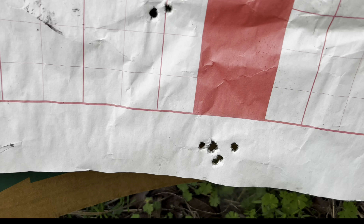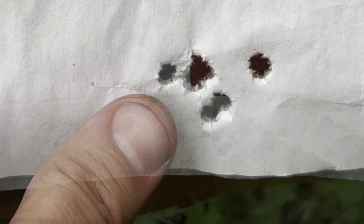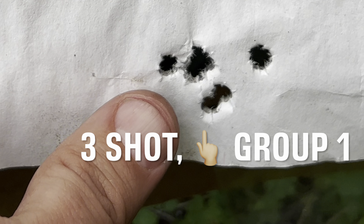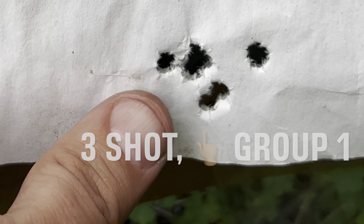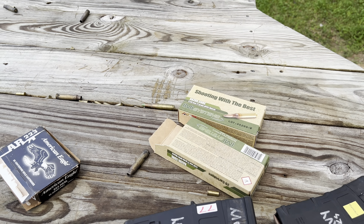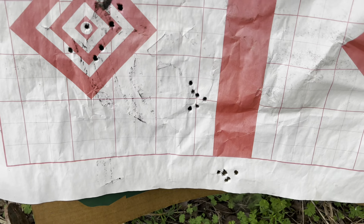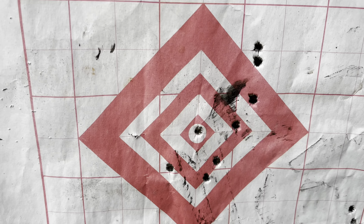That was the eventual group we got — that one I threw. This is at 100 yards with 77 grain IMI, and that was the group we got.